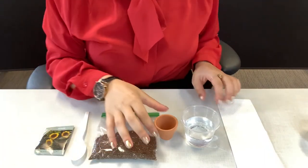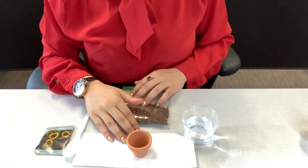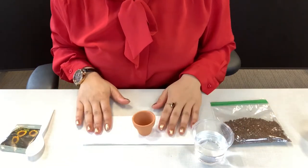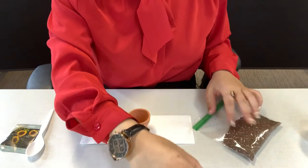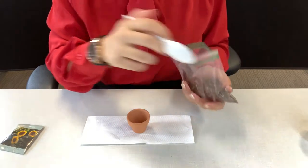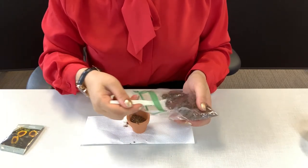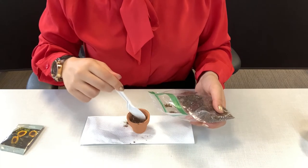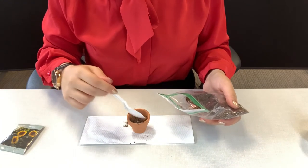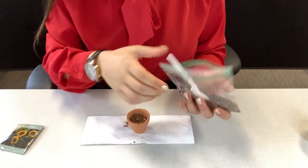The first thing you want to do is to put your terracotta pot on your tissue. Then we're going to scoop some soil into your terracotta pot. You kind of want to put it to about three-fourths of the way, or a little bit higher than that, but you don't want to fill it up just yet.